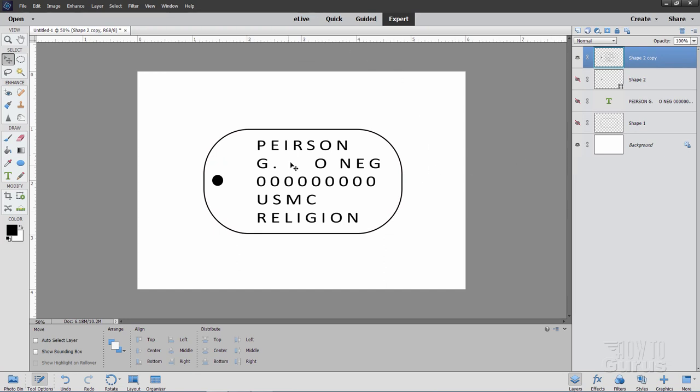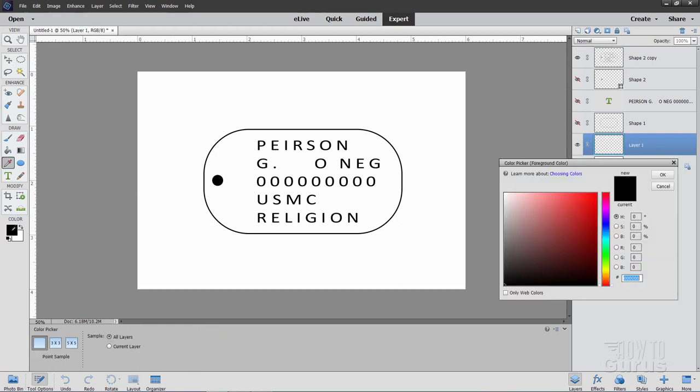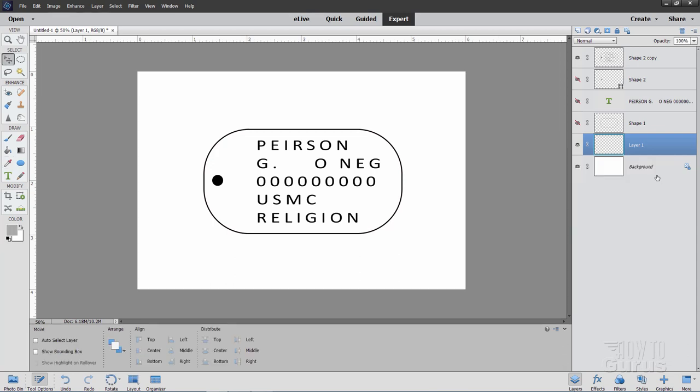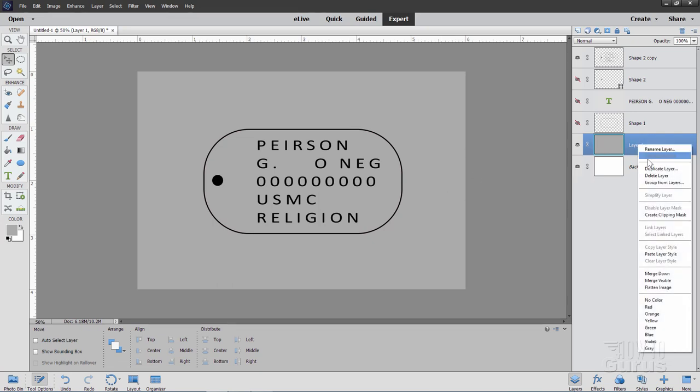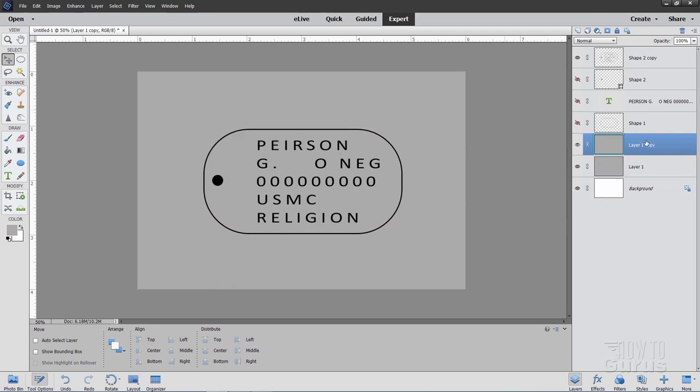We'll now set up the coloration. Come down to the bottom layer and make a new layer above it. Change the foreground color and set it to AAAAAA — six A's — which is a medium light gray. Fill this layer with that gray using the paint bucket. Now make a duplicate of this layer — right-click, Duplicate Layer — then drag that duplicate above everything else, clear to the top, above all the text layers. Hide it for a moment.